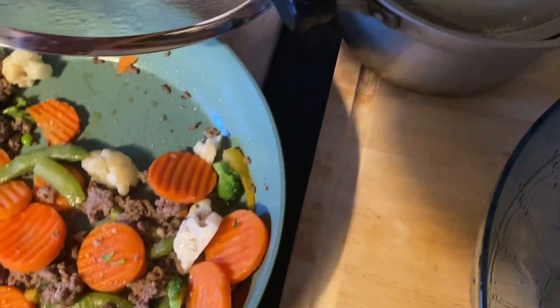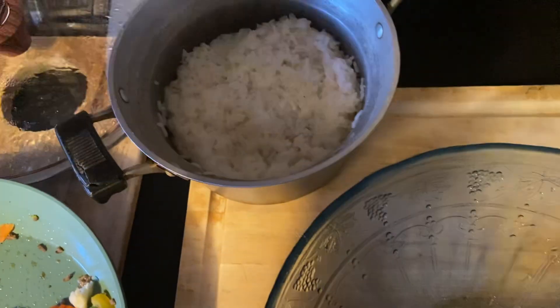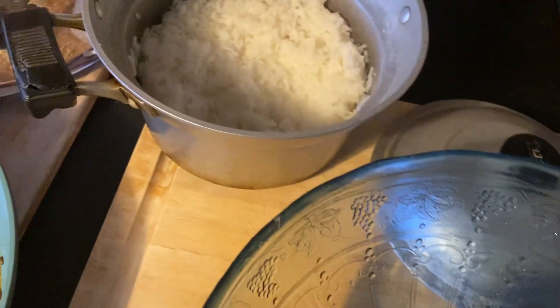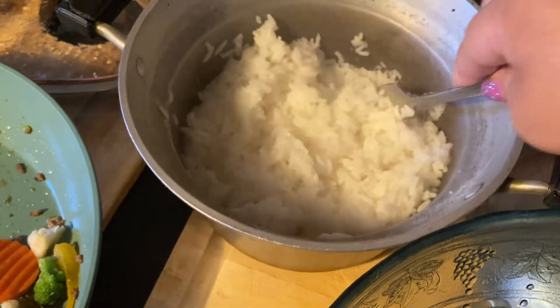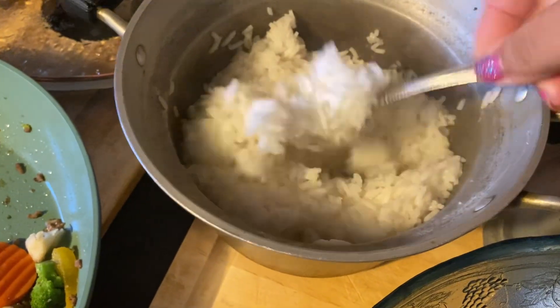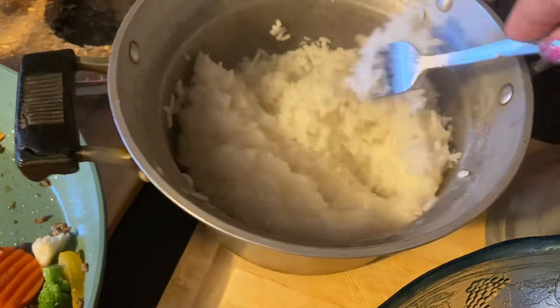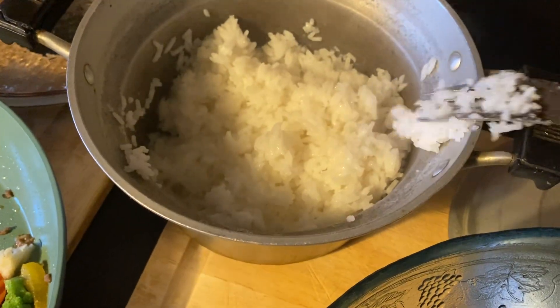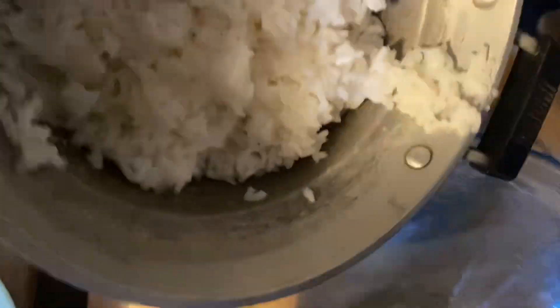Hi everybody, today I'm making a stir fry — this will be lunch and dinner. I already made my white rice, so what I'm gonna do is put this white rice in this bowl. As you can see I just made it, so now I'm gonna dump it in here.